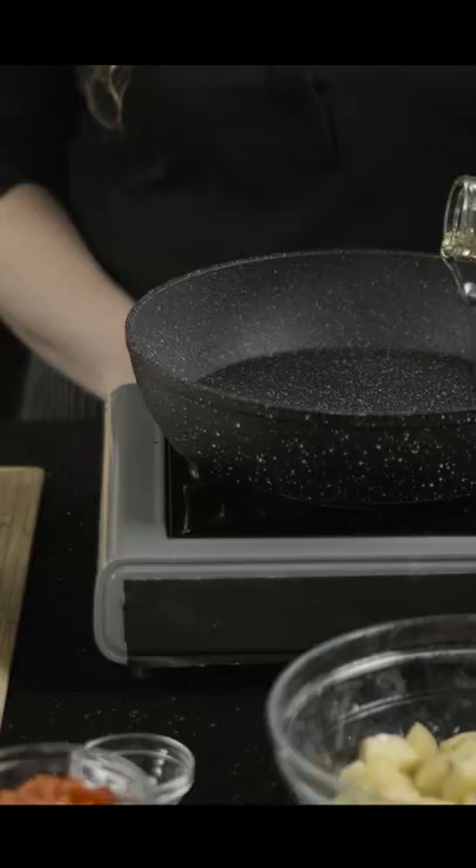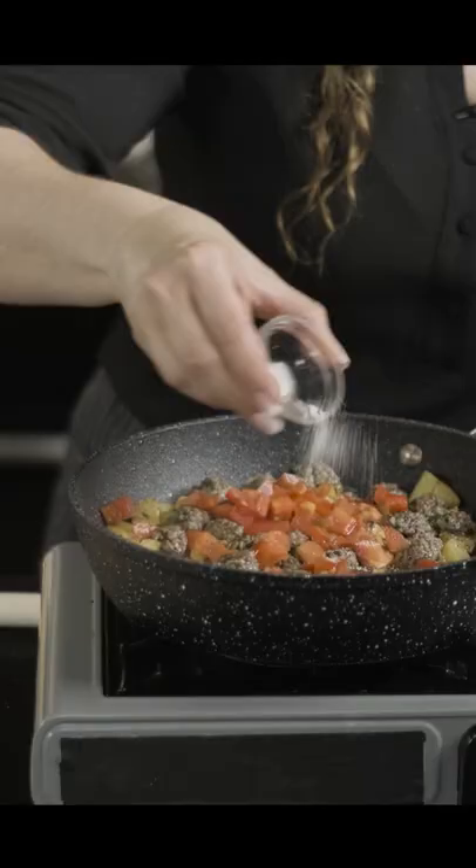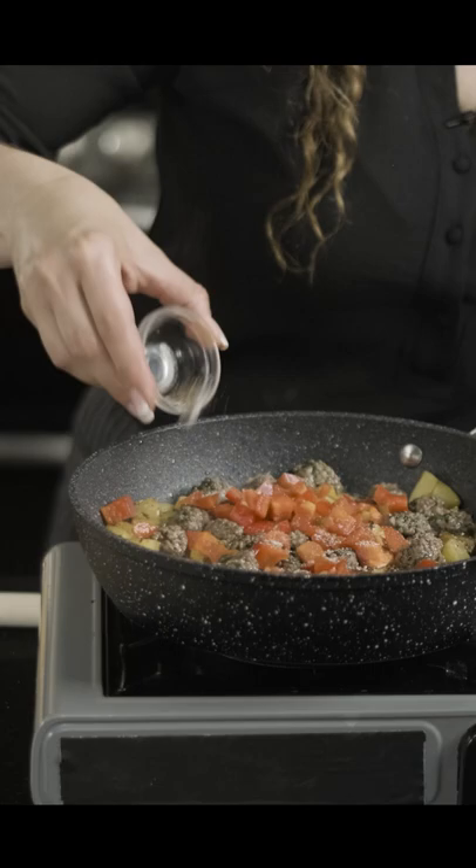Add our oil, add our diced potatoes, add the mini meatballs and add in our diced red pepper, salt and pepper, and we can add our rapini.